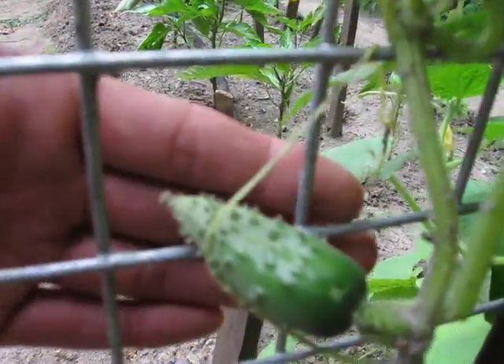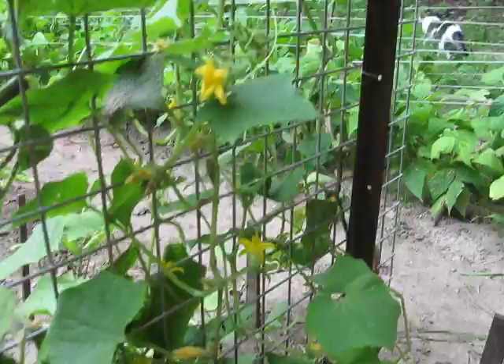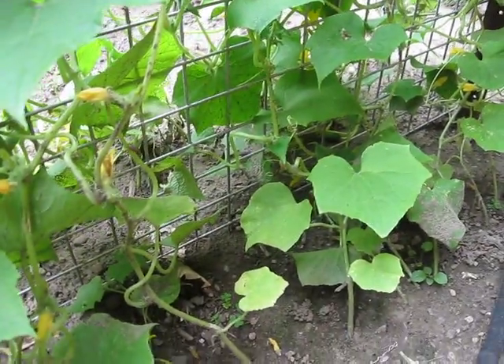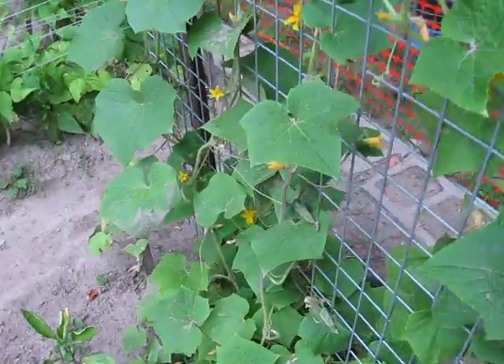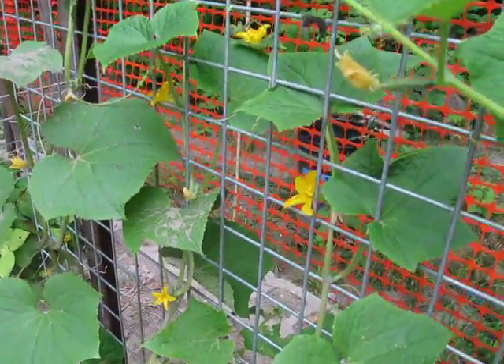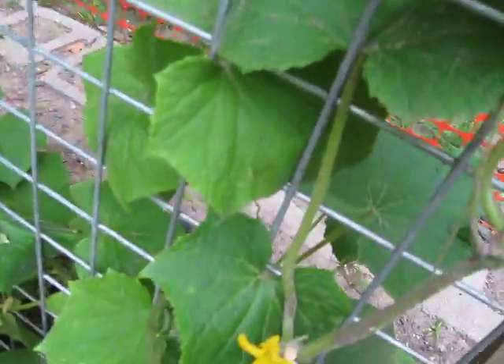Just got some little guys here started. There's a bunch of them all over the place. We've got about ten cucumber plants on each side of this trellis. So everywhere where you see a yellow flower, you're going to get cucumbers coming out of there eventually. There's lots of bees hopping from one to the other, pollinating them all. We've got lots of little guys all over the place just starting out.